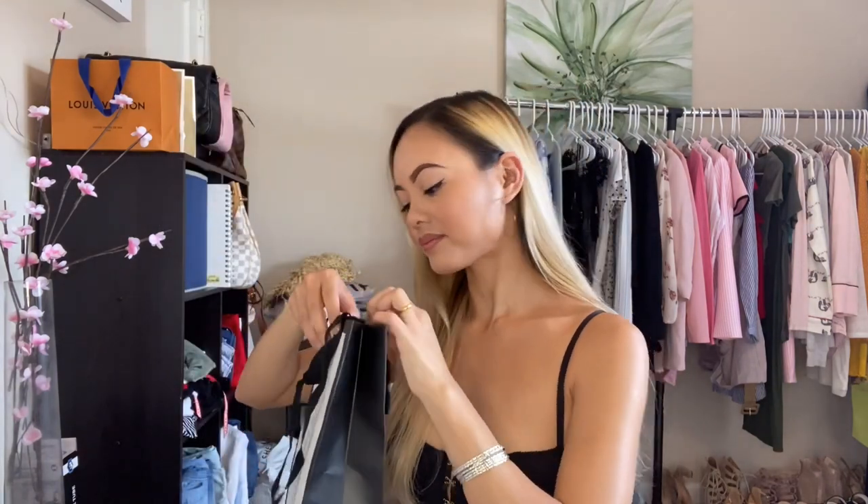I actually ordered this belt and it got shipped to my home. I love how it looks — with the paper tissue, there's a Gucci sticker here. It also comes with a dust bag. And here's the belt, it comes neatly wrapped like this. On top, it gives you the size and the unique number of it.